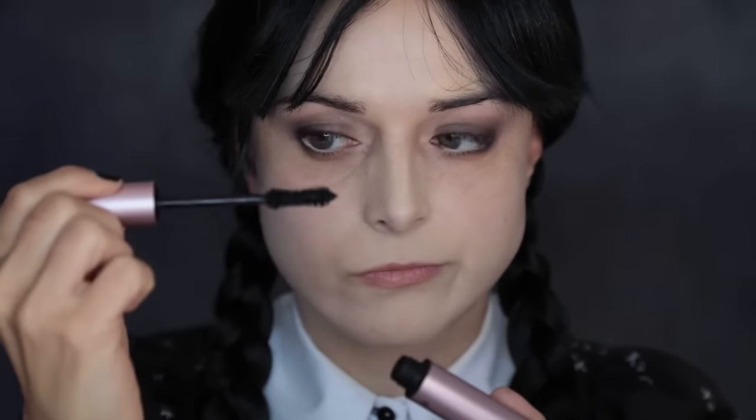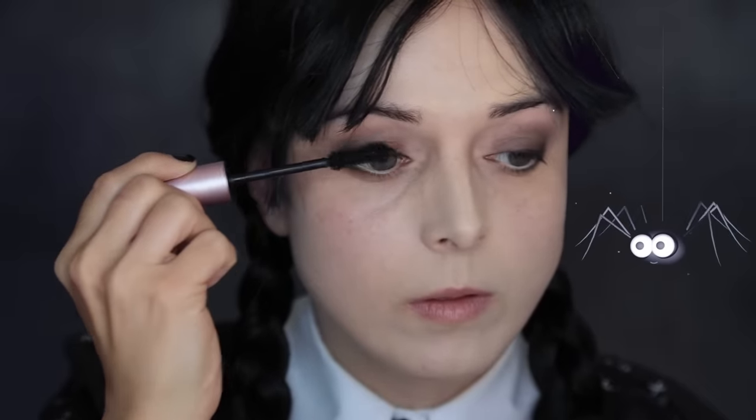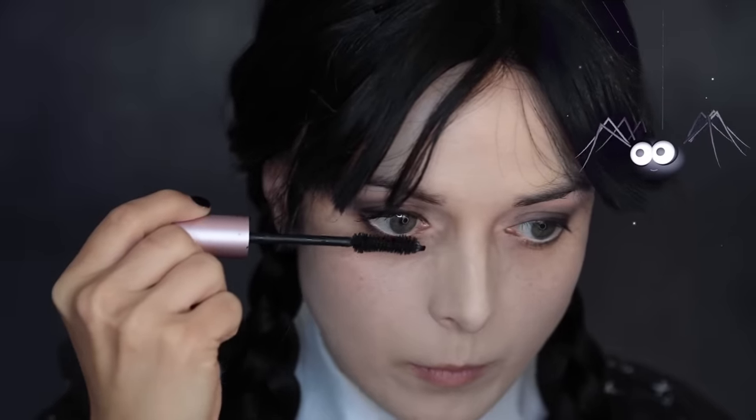Curl your lashes and apply mascara. The color of this mascara makes my stomach turn, so here's a spider to compensate and to inspire you to apply the mascara to look as spidery as possible.